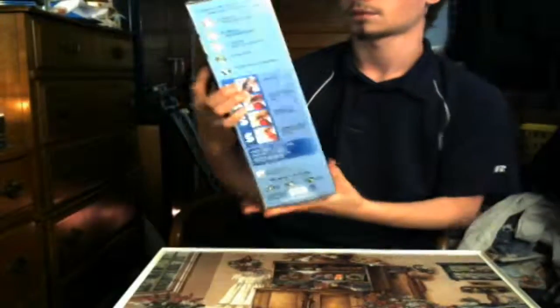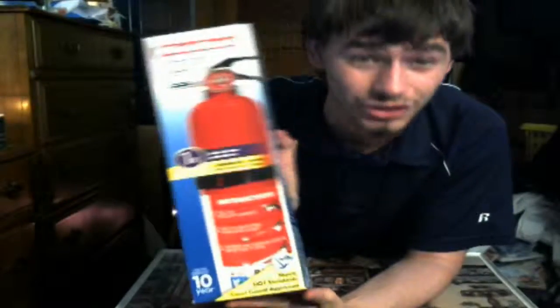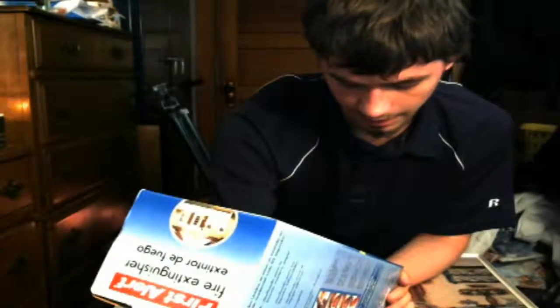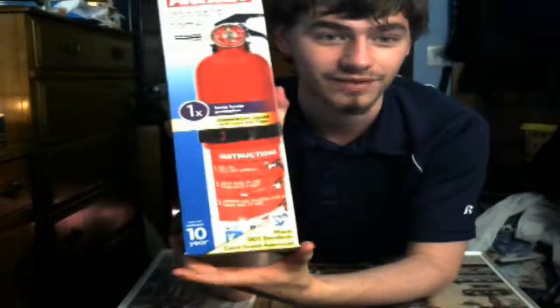The front, in English, is just saying that it's a one-time use pretty much, but after it's been used you really should refill it. It's commercial grade, so that's good. And it's meeting the DOT standard and is Coast Guard approved. It does have a 10-year limited warranty.